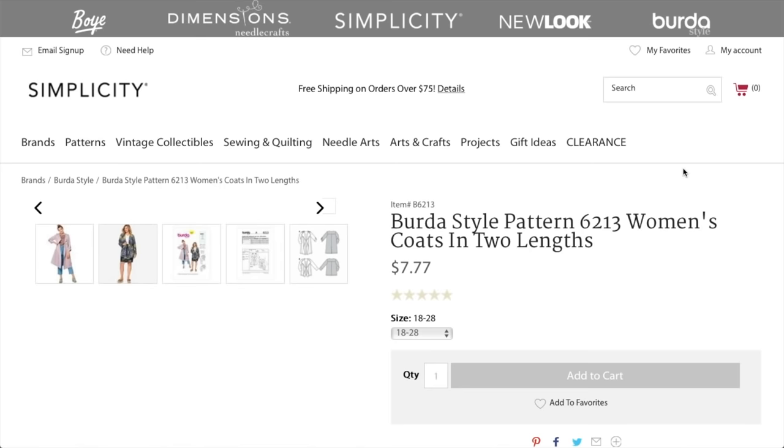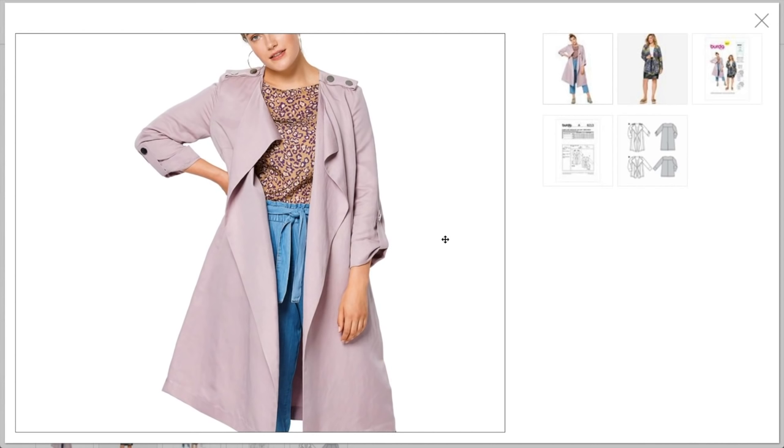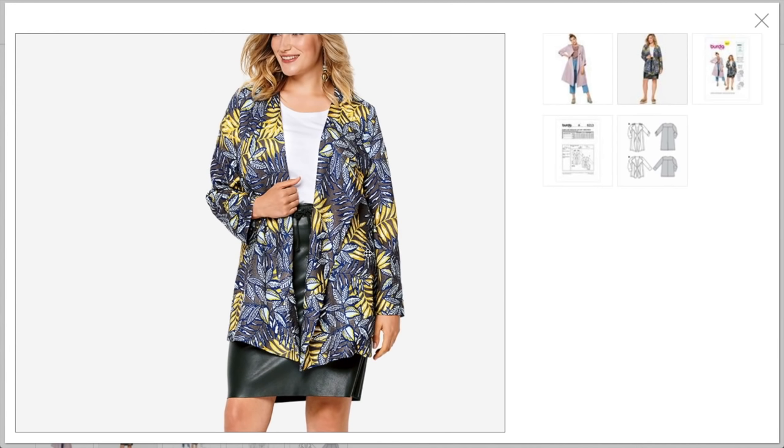Now we've got this little coat — how cute is this? A women's coat in two lengths. I love a lavender coat. Something's going on with the fit — I think the shoulder is a little too long and the whole thing needs to be up on her shoulder more, with more room in the cap. But the little tabs are super cute, and I like the clean front facing with no buttons. Here's the shorter version — long sleeve, maybe a thicker or more structured fabric.